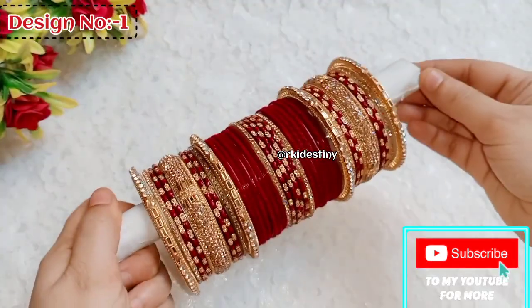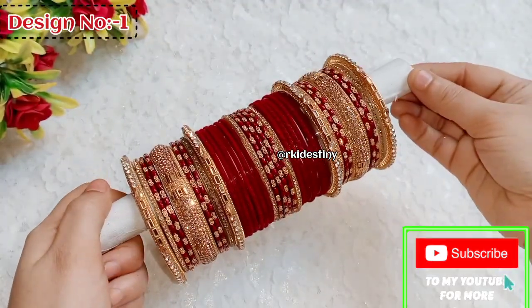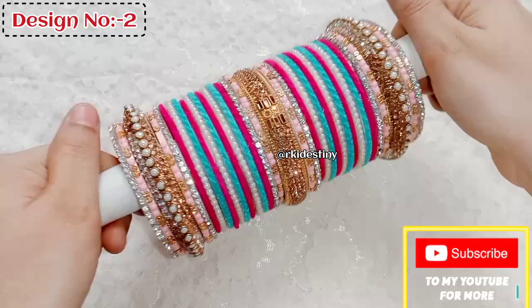Hey guys, how are you? Today I am going to show you a 40 plus velvet bangle set. Make sure you watch the last video.